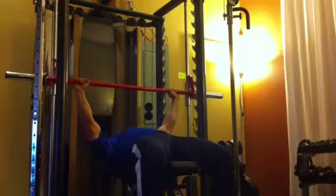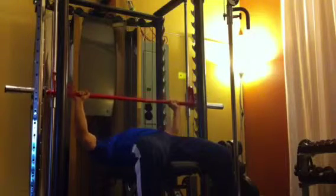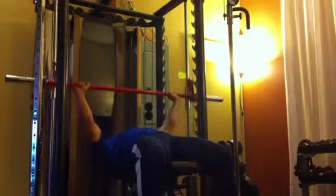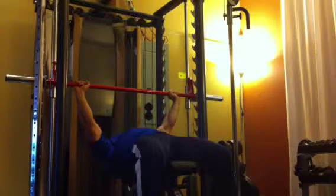Unhooking the bar, you want to lower the bar breathing in over about two seconds until you're about two inches above the chest. Elbows underneath your wrists, you're going to be pushing up in one second, breathing out until your elbows are slightly bent, not locked.